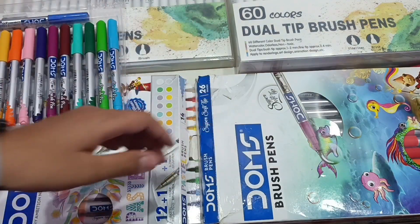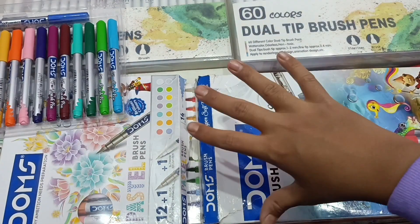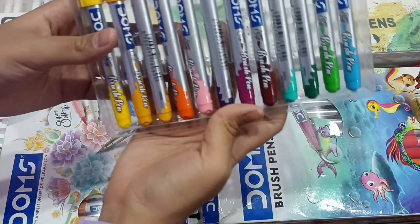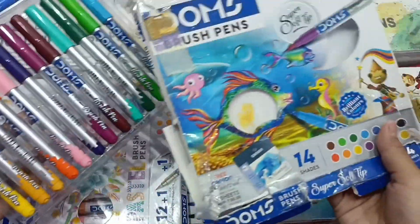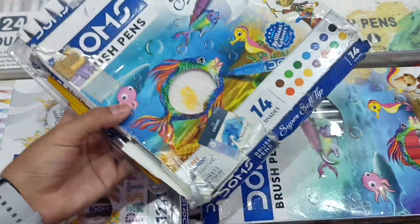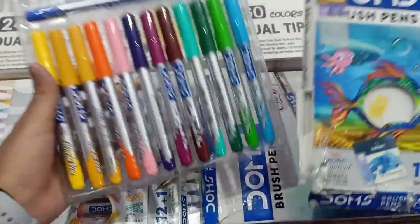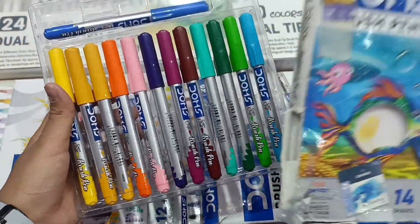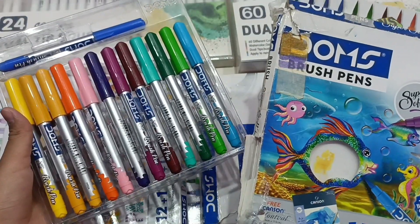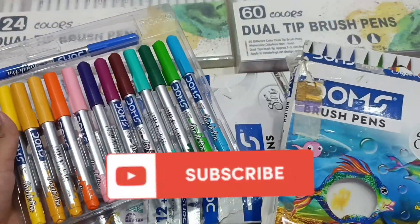I am also going to show you the alcohol markers later. But I collected these brush pens rather than markers. These are the first brush pens — the normal ones. I have three different types from Dom's, because Dom's is a trusted brand. By the way, nothing is sponsored in this video. If you are subscribed to this channel, you will always get sponsor updates.